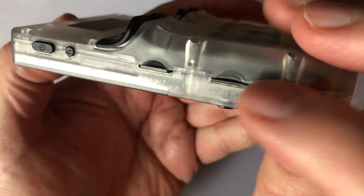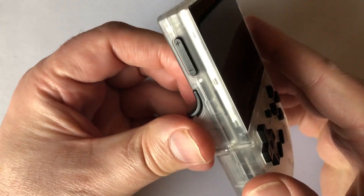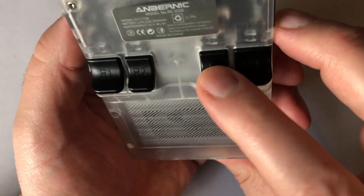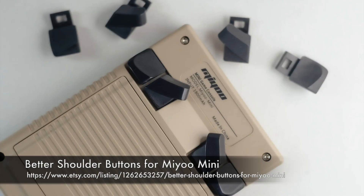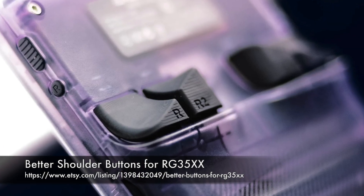One SD slot is designated to run the entire system, and one is for extra games. The included instructions clearly explain what to do to add your own games — if you put your own FAT32 SD in, it will make all the game folders for you. On the back are right and left triggers, which people have mixed feelings about. It's really difficult coming up with a vertical unit with triggers, and I still feel it hasn't been perfected quite yet. If you're unhappy with yours or hesitant because of the triggers, the Etsy shop Better Buttons already has you covered for the RG35XX.